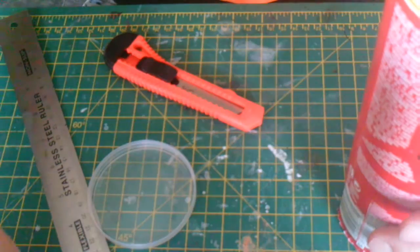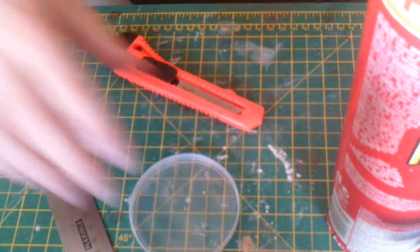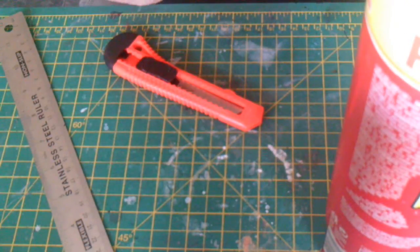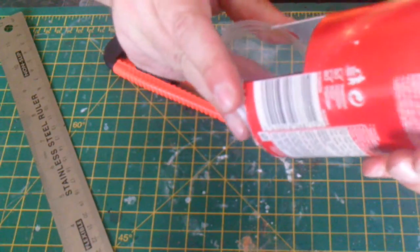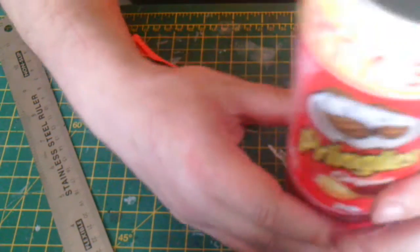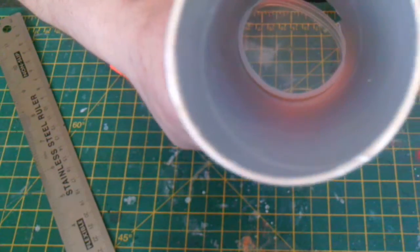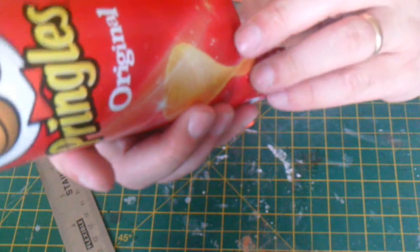We need to start at the bottom and work our way up. We need a little ramp at the bottom so the dice ejects from the tower. I'm going to use the plastic lid from the Pringles tube because it's nice and pliable. We'll work at the bottom — it just needs to go up into the tube at an angle, because that's the only way it will fit, and it needs to be flush against the tube.